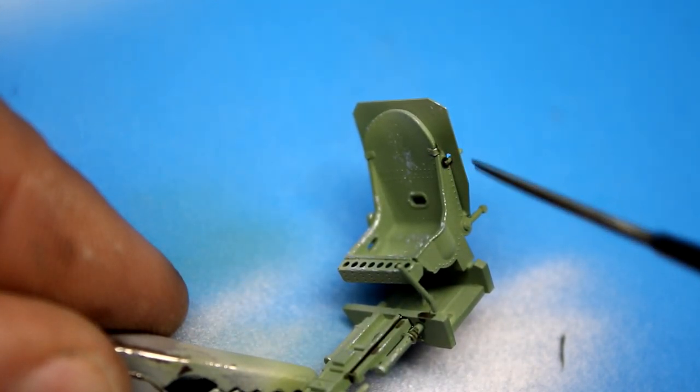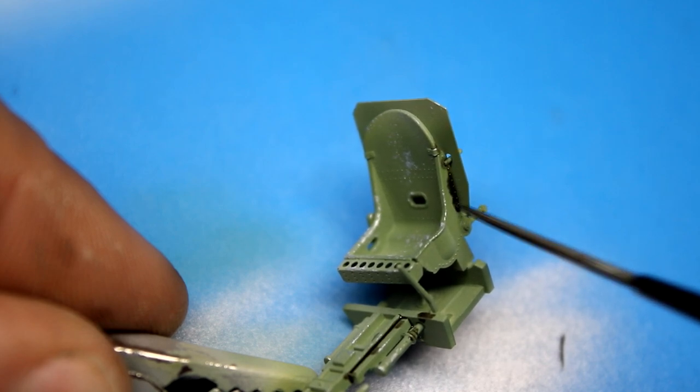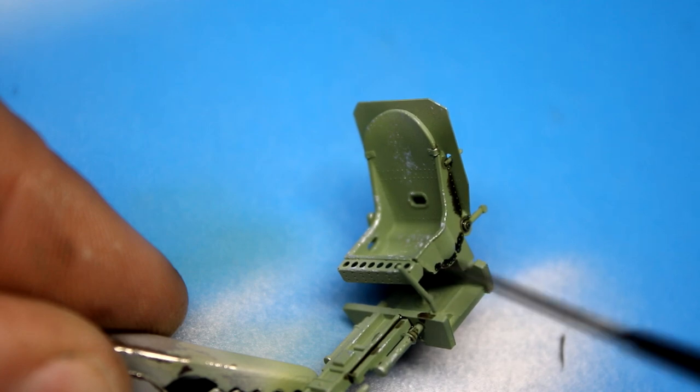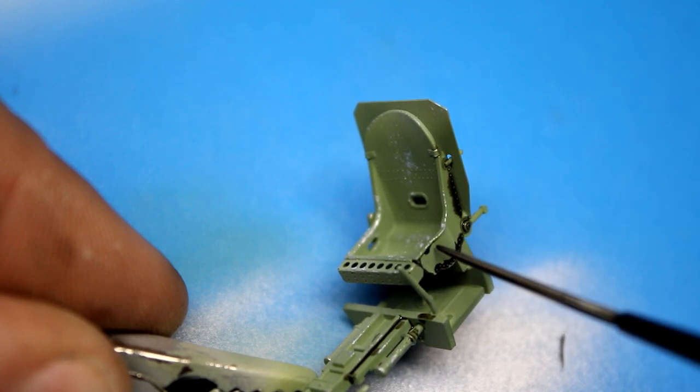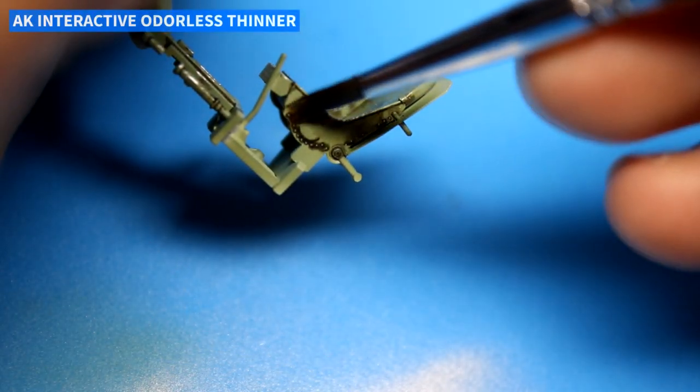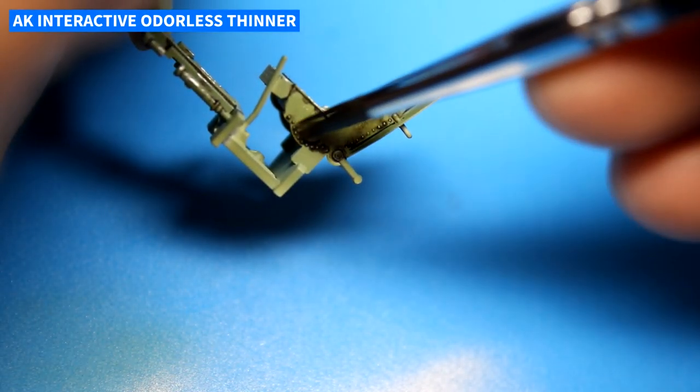Other than a little bit of chipping and some pin washes, I kept things pretty simple inside the cockpit. The main effort of this build was going to be on the exterior paint. I also wasn't looking to win any awards or set the world on fire — I just wanted to have a nice, simple build.